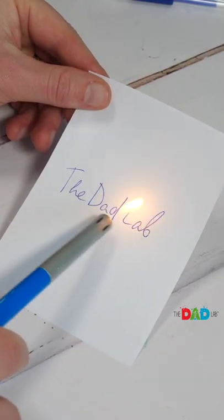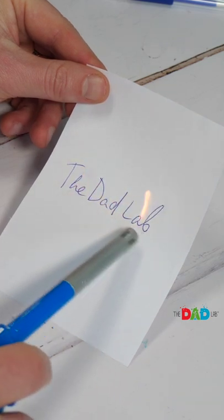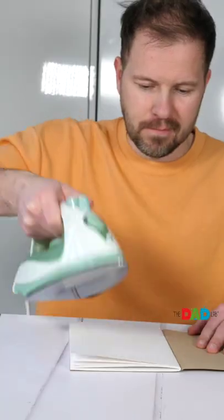If I used an ordinary pen, applying heat would make no difference — the ink would remain. There you have it: another fake trick. Follow along for more.